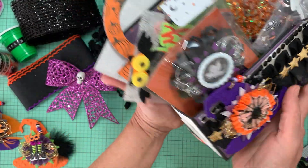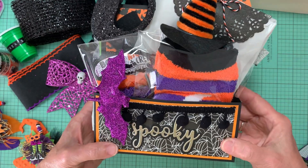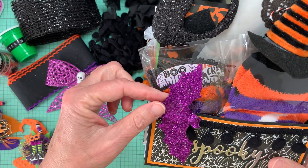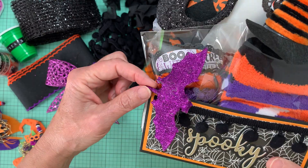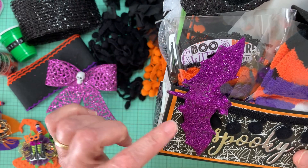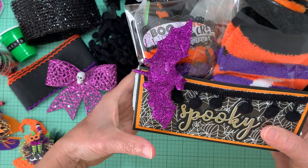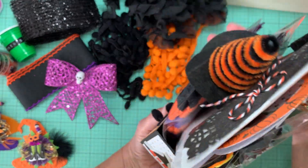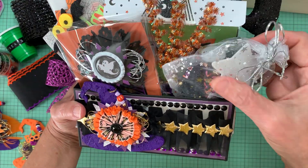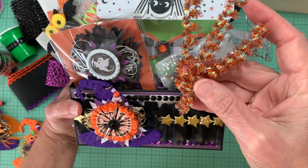Let me show you the back real quick. Here is how I decorated the back. This is one of those embellishments from Dollar Tree, and I have it clipped on here — it's a little loose. So I'm not too sure if I'm just going to end up taking the clip off and gluing it, or just leave it and hope that it doesn't fall off. But here it is. And I just put in some sequins. And then these are with pipe cleaners — I put three together and wrapped them around.